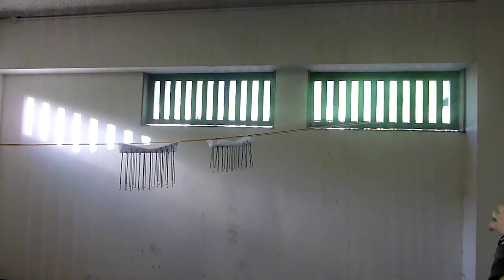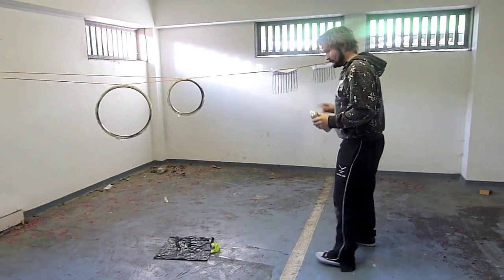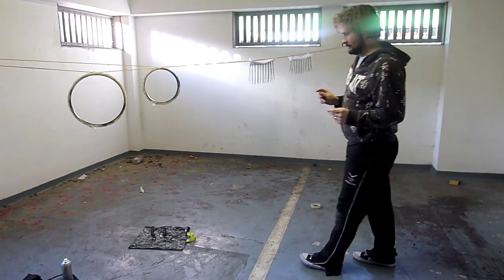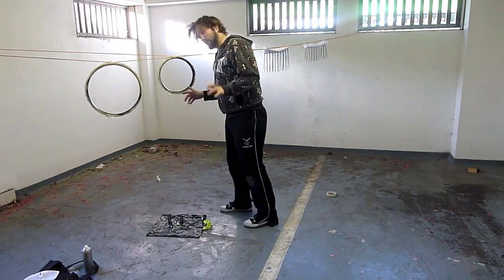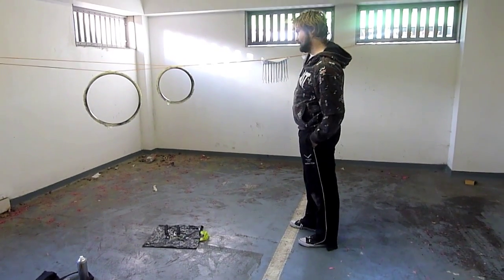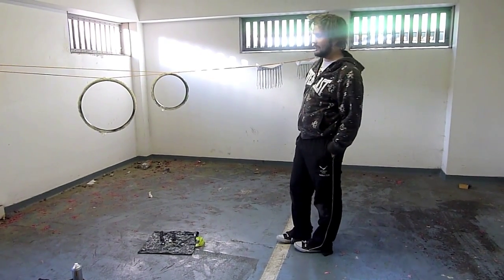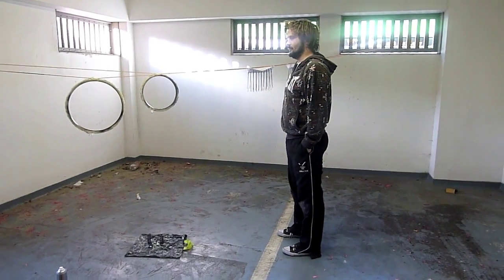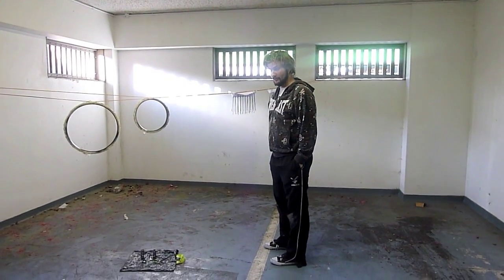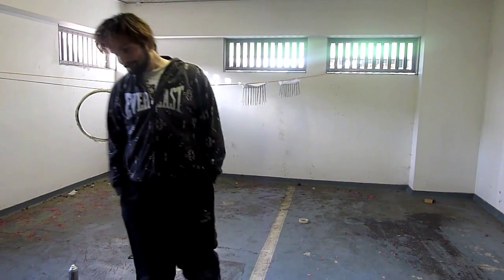And that is the wheels in their entirety complete. What I need to do now is leave them for at least two hours to touch dry before I even take them down, so this has hardened a bit. Then I can take them upstairs into the warmer flat, and there they will stay for approximately a week to ten days whilst they harden fully before the rebuild. But other than that, that's the wheels done. Job's a good one.